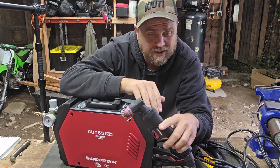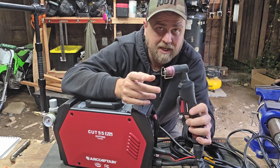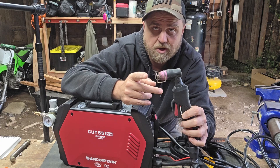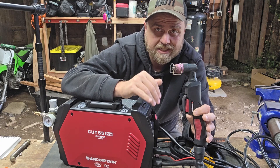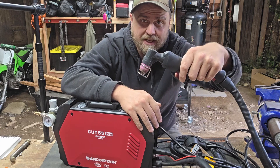That's kind of nice on a plasma cutter because if you want to cut rusty or painted metal, a lot of plasma cutters require bare metal contact. This one you can start an arc with no contact whatsoever — in fact you can just push the button and an arc will go.